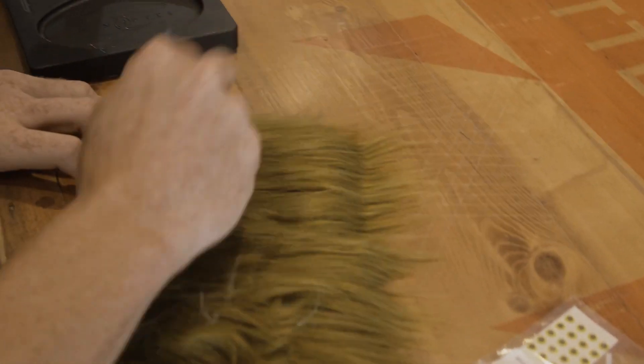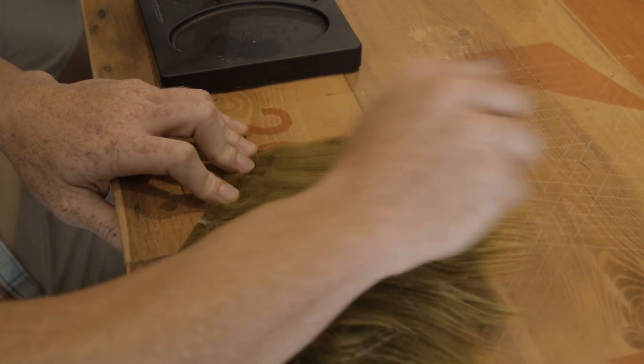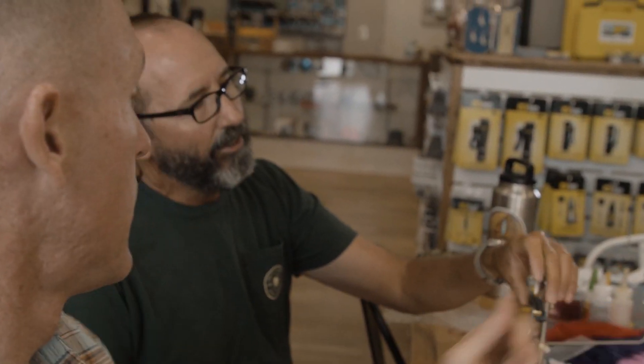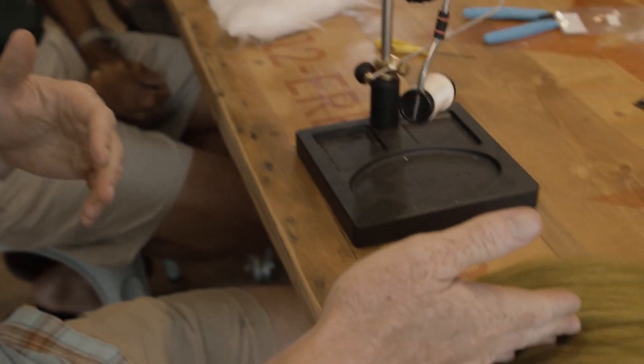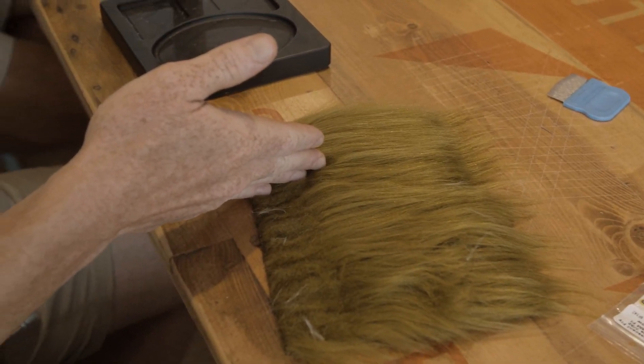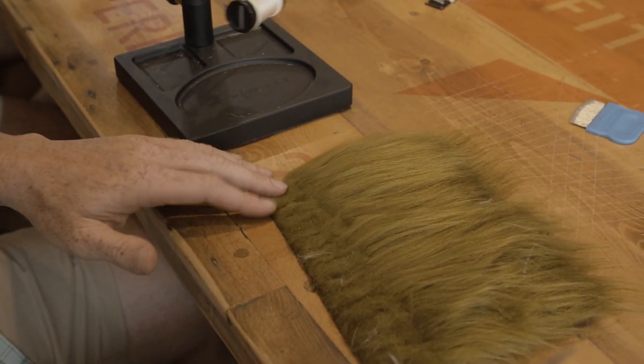Grab your olive. Use a little bit more olive than white. I like it because you've already got the SF beneath, so I try to equal the SF and the little white pseudo we tied in already. We're going to use pseudo hair or polar fiber — doesn't matter, same stuff. Let's go with about four to five clumps with the olive.